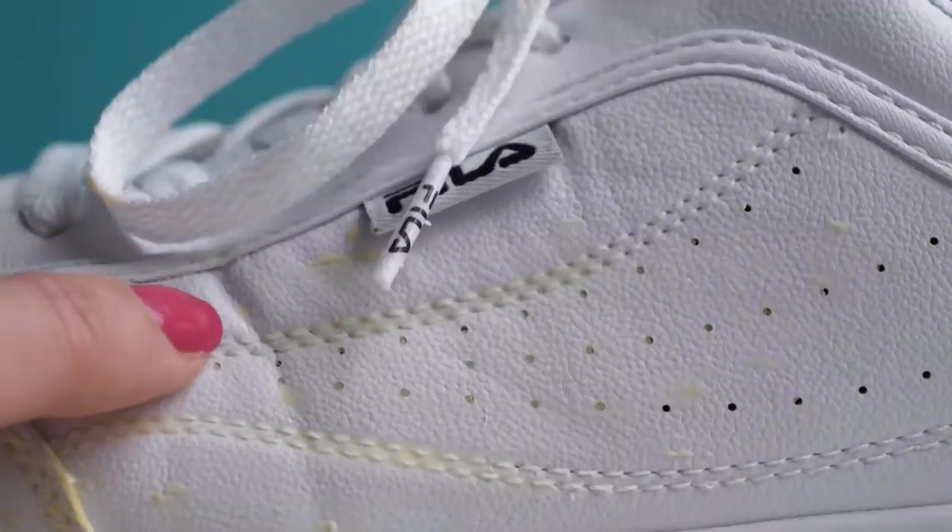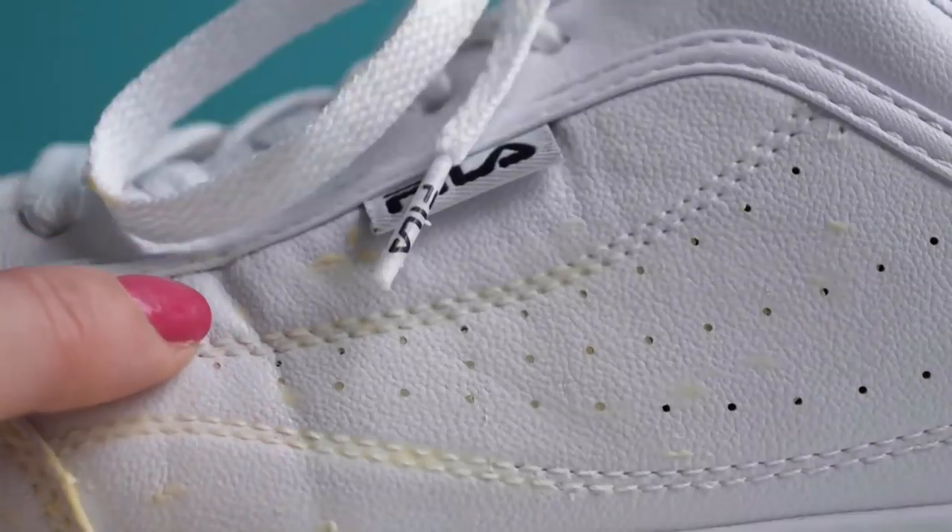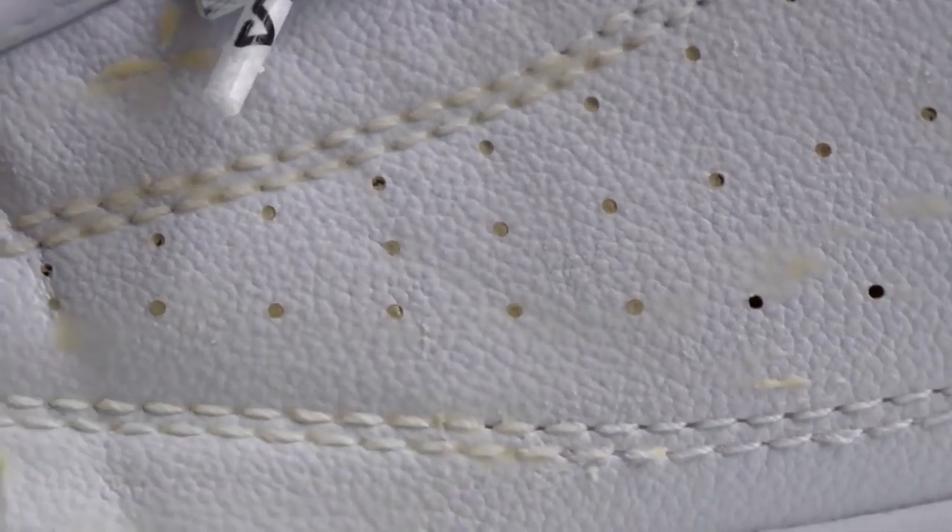The crease is exactly the same as it was before, but now I have butter in the little holes and the stitching, which is just gross and it's really hard to get out. The hack doesn't work and now I have butter on my shoes. Why, YouTube?